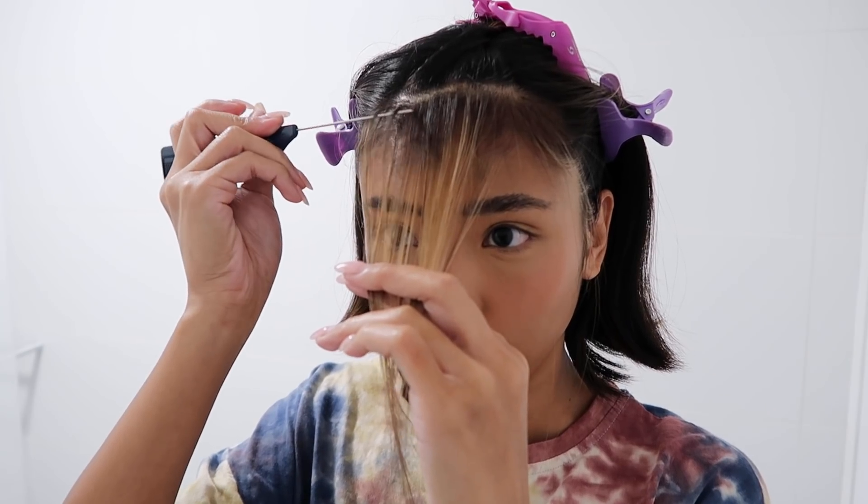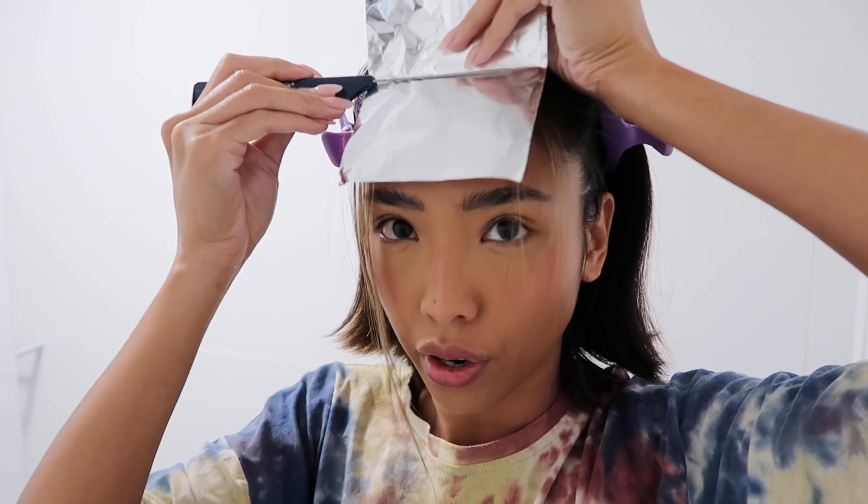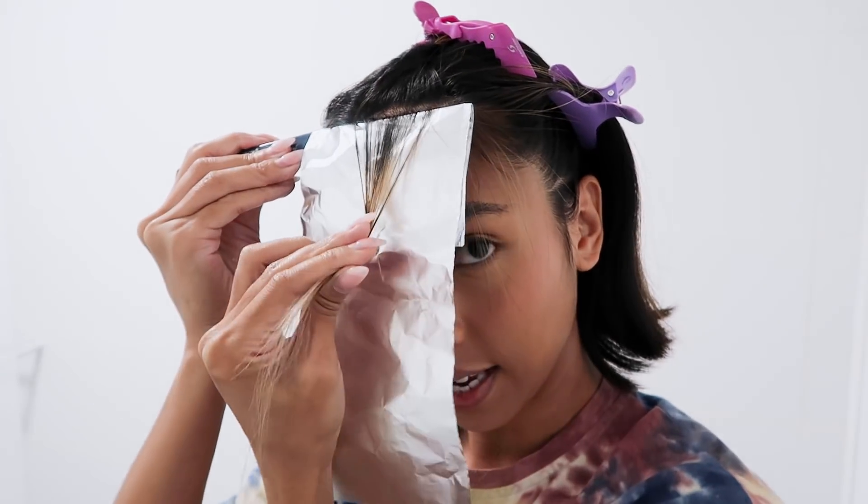Because I wanted my highlights to grow out really naturally — and as you can see, they definitely did. They don't have a really harsh band that I'd need to touch up every few weeks. They ended up looking more like a grown-out balayage, and that's the look I wanted. So to do that I used foil — a foil technique where I skip some of the hairs so that when it grows out it's got more of a diffused root. I'm taking maybe a half centimeter section and then I'm going to weave the hair out, and then grabbing my foil.